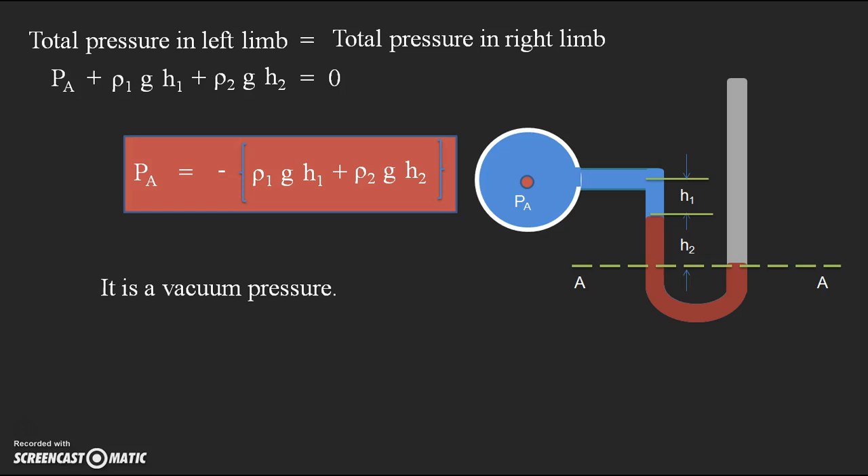A simple U-tube Manometer can be used for finding gauge pressure as well as vacuum pressure. Gauge pressure is a pressure greater than atmospheric pressure, including the atmospheric (air) pressure component. Vacuum pressure is a negative pressure less than atmospheric, which causes suction of the other liquid into the pipe. This is the way of finding pressure inside a pipe — either gauge or vacuum — using a simple U-tube Manometer. In the next video, a problem related to the simple U-tube Manometer will be solved, so you can apply this knowledge to any case.